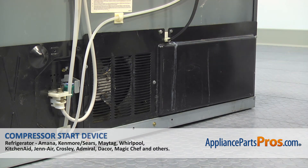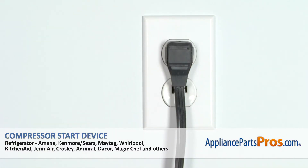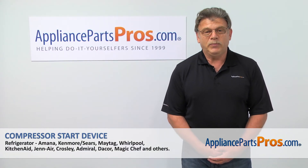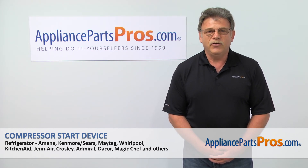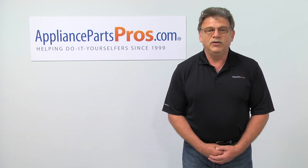And now, when we're done with the repair, plug the fridge back in and make sure it's cooling down. Thank you for being a part of another successful repair brought to you by appliancepartspros.com. For any of your future appliance repair projects, please check out our other repair videos available on our site, on Facebook, and on YouTube.